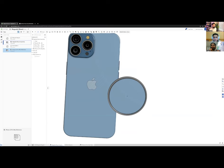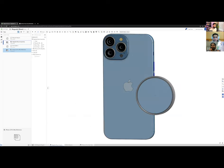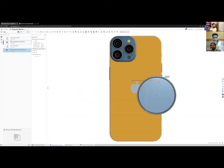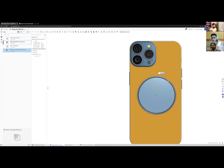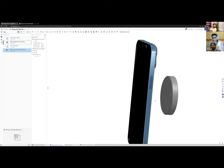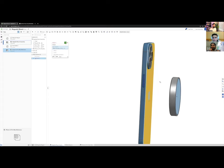Positioning is a bit of finesse — you could sketch an exact reference point, but for a reference model I won't spend too much time on that. I'll align the Apple logo roughly to the center point of the MagSafe puck, since that's where the MagSafe magnet centers. That looks about right.